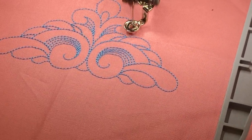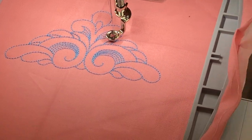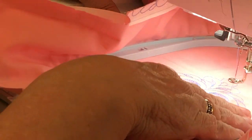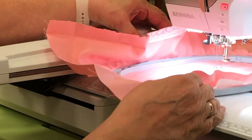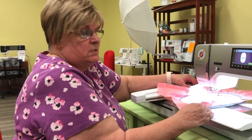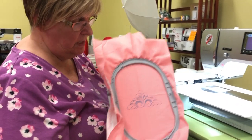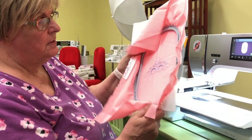Here we are — the design is finished! We set the machine to cut between thread colors, though some designs aren't digitized to support that feature so it won't always work. Personally I really like the jump stitch cutting option.